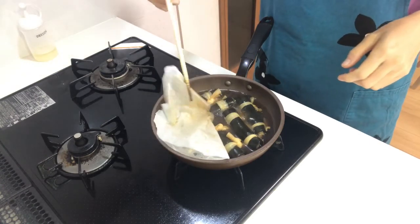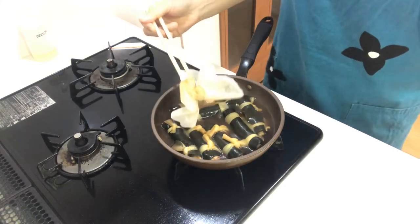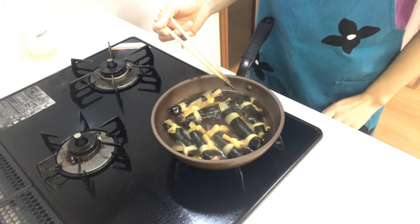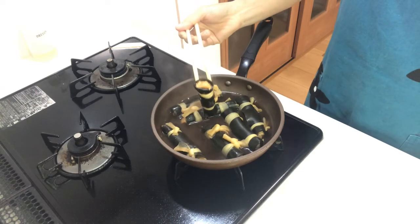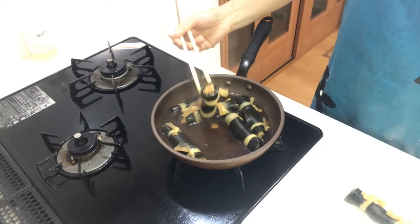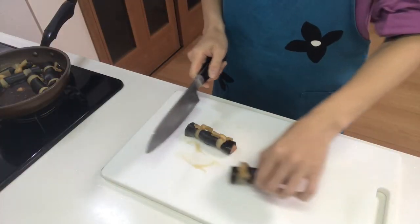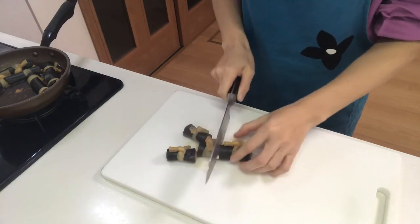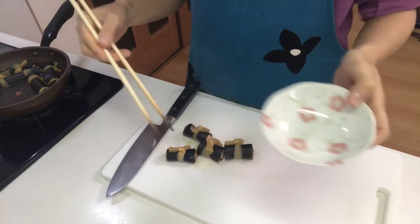It looks good. Turn off the heat, cut the kobumaki in half, and serve them on a plate.